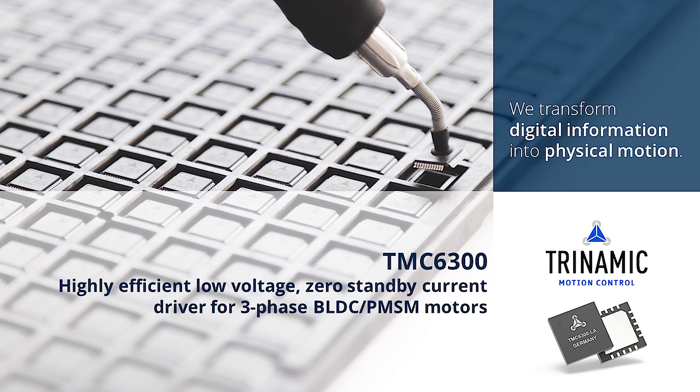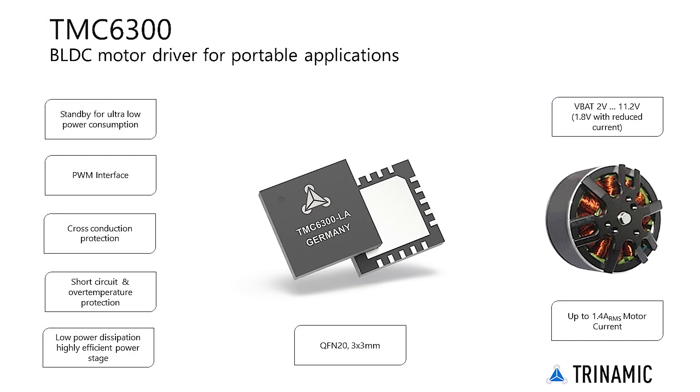Welcome to the TMC6300 getting started product training module. The TMC6300 is a driver IC for battery-powered solutions.